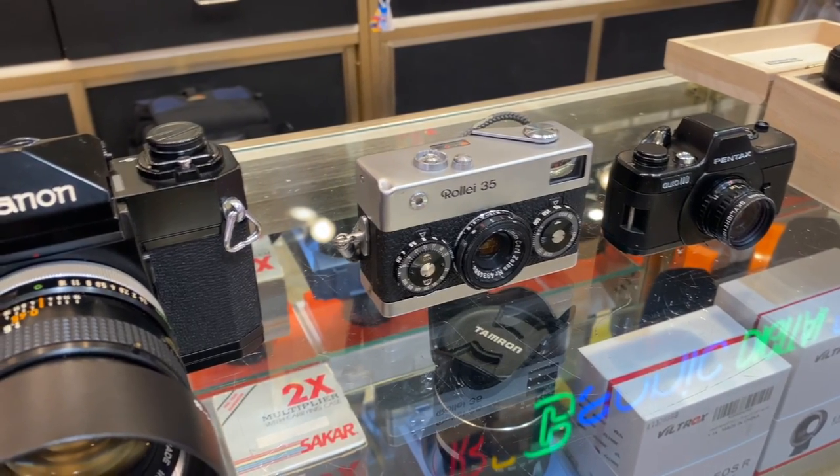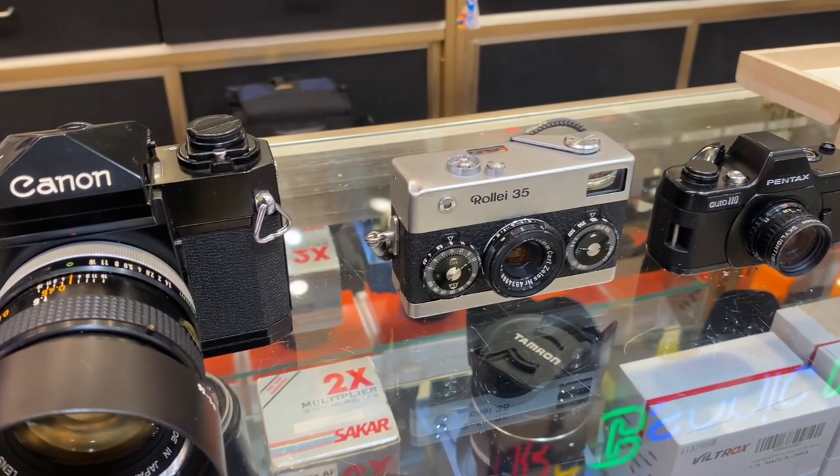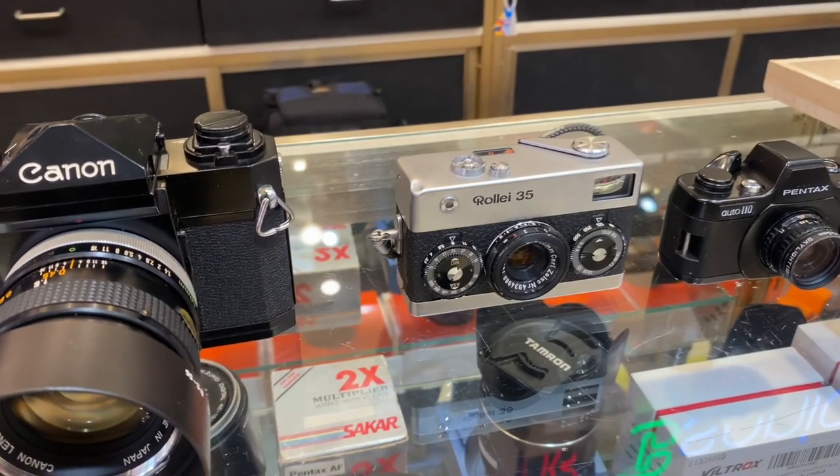This camera is small and compact. It is very easy to carry in a coat pocket, and it has a very retro look.